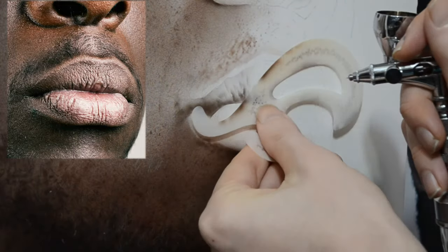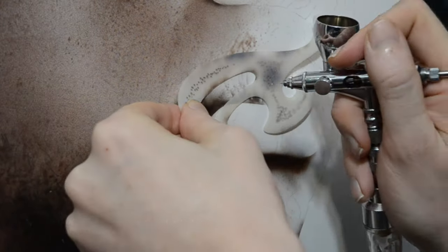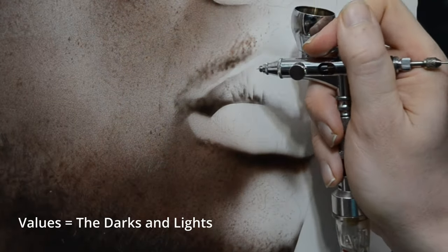For these textures, we're just going to stick with this one color, which is the darker value. The nice thing about using one color is it forces you to focus in on the values over anything else. The values in your painting are going to play a much larger role in the final image than the actual colors you use.